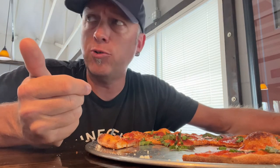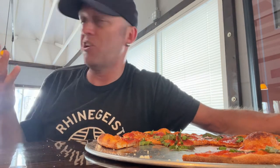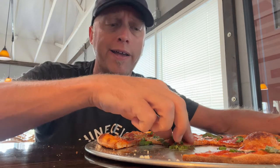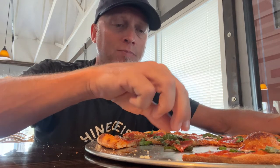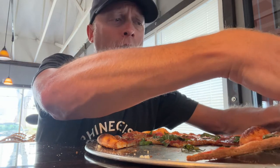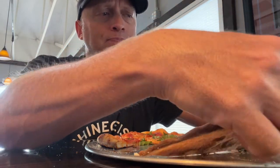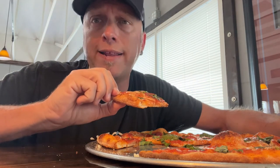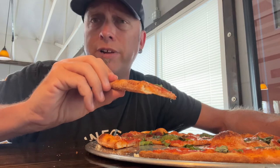So yeah, I finally got to do a review inside. There's like nobody here right now — it's kind of between lunch and dinner, so that's partly why I came in today, because I knew it probably wouldn't be busy. And it's Florida, so it looks like it could rain at any moment, so I didn't want to try to do it outside.